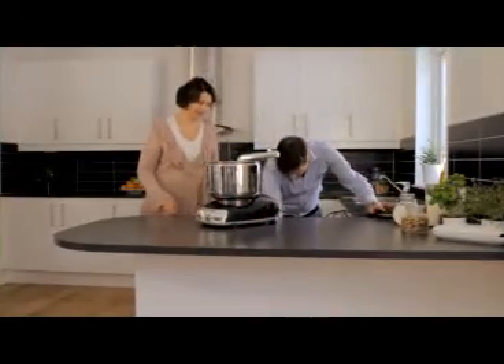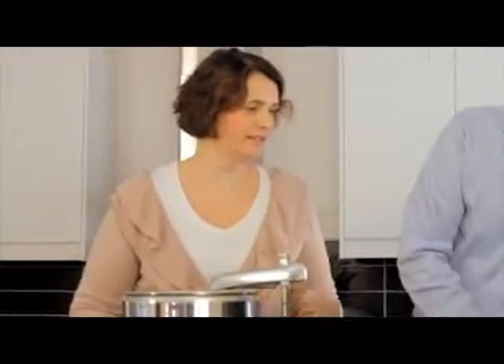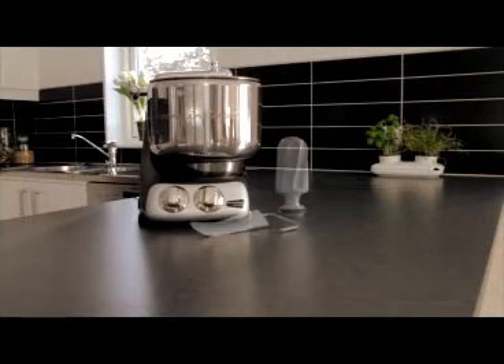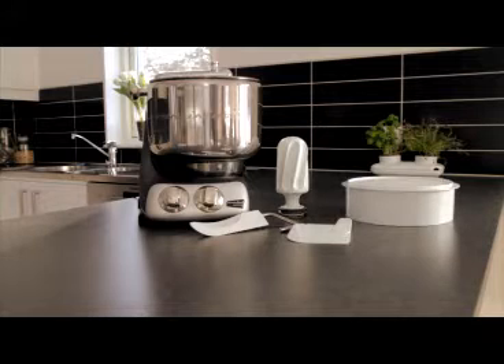With this you can make all kinds of dough and cake batters, whip cream and egg whites, make sauces, mashed potatoes, and more. The basic model of the Ankarsrum assistant includes the 7-litre stainless steel bowl, dough mixer, bowl scraper, and spatula.